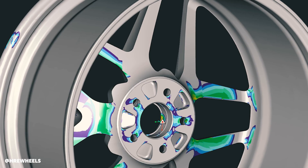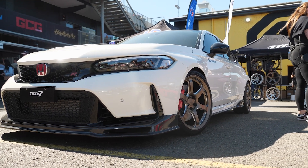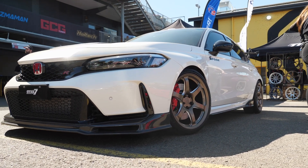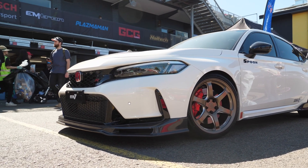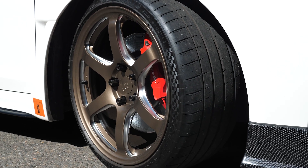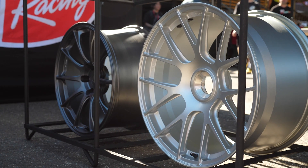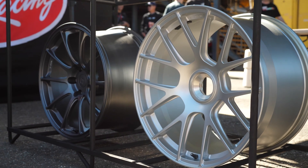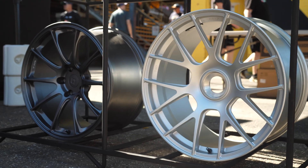I just want to back up a little bit. When setting the specifications for the FL5 and determining what diameter you're going to make the wheel, what width, what offset — what factors into that? Are you looking at the factory specification and making educated changes? Are you going to step up in diameter, go wider? Are you trying to keep the scrub radius the same? What goes into those decisions?